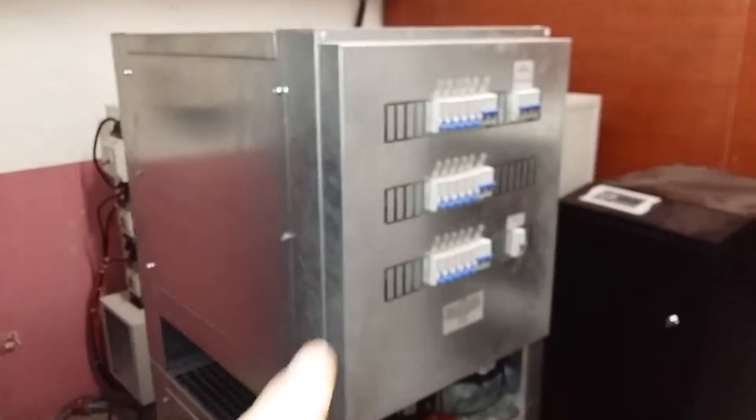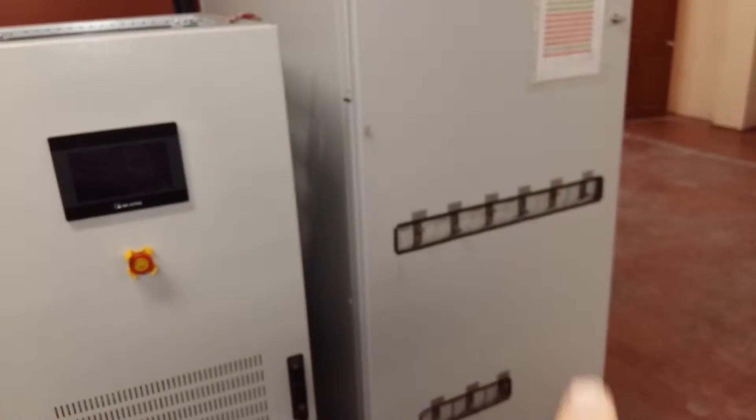Current is zero. Here we have our load banks — the load bank can turn on the device.